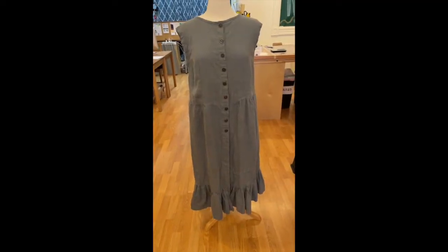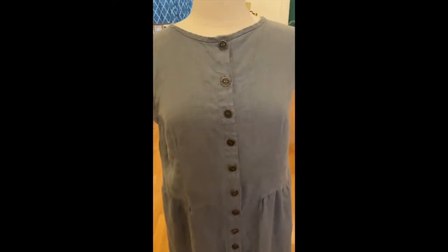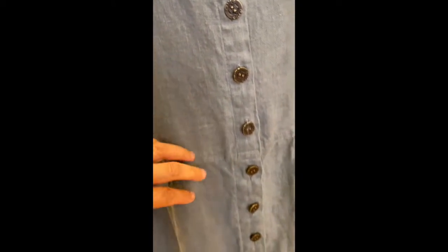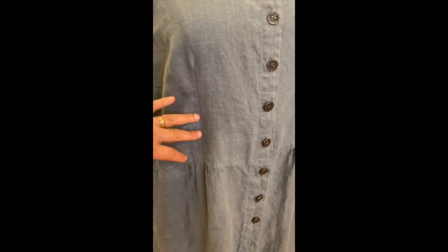Here's the dress I made with the basic dress pattern. The changes I made were putting the placket for the buttons here. I did a waist seam here and gathered the skirt into it — just a gentle gather there. Then I added the ruffle at the bottom, and there's a nice little detail you see on Victorian hems where it's got just that little flap coming over, just to give it another nice detail. I also needed a little extra room, so I have a small side dart and a waist dart here just to give it a little bit of shape.